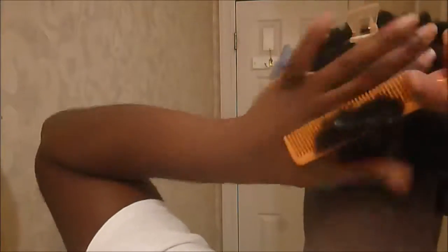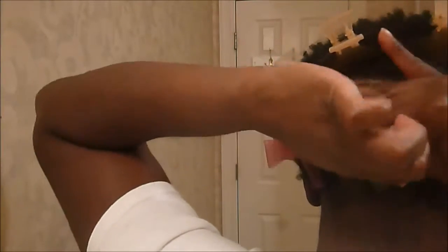I want to do it again — comb out the section of hair and then use the rubber band at the base, and then get another rubber band and put it right before you get to the end.